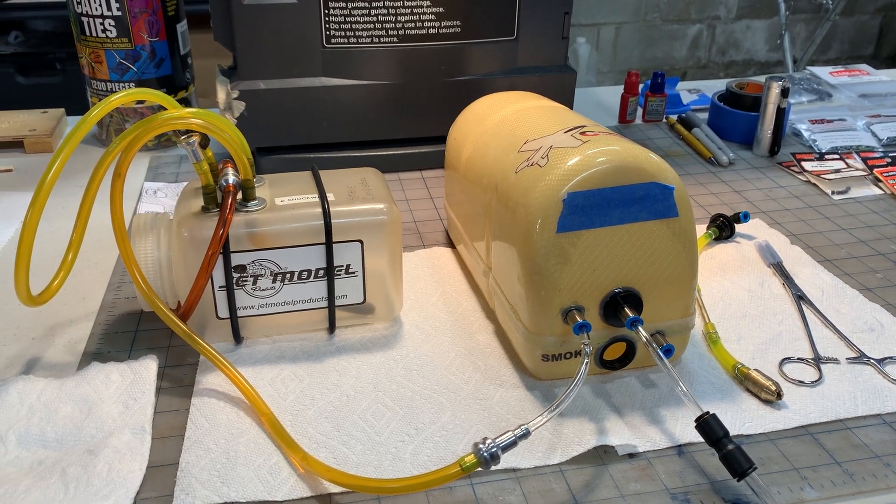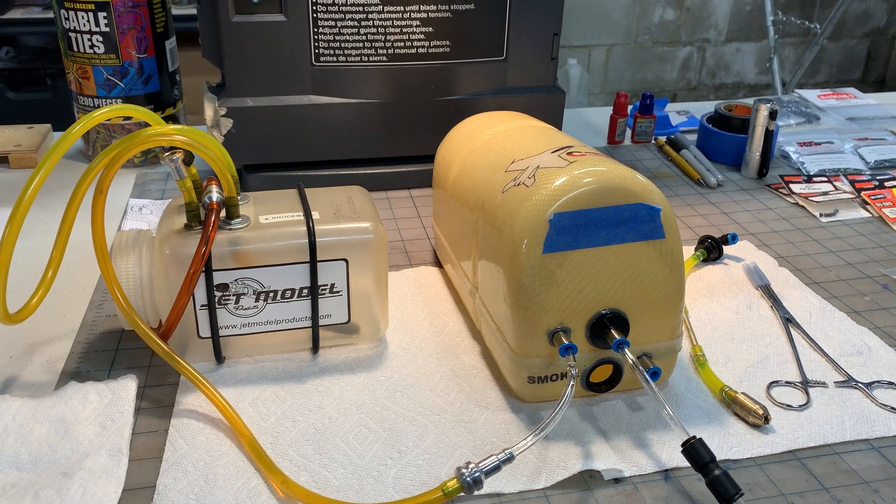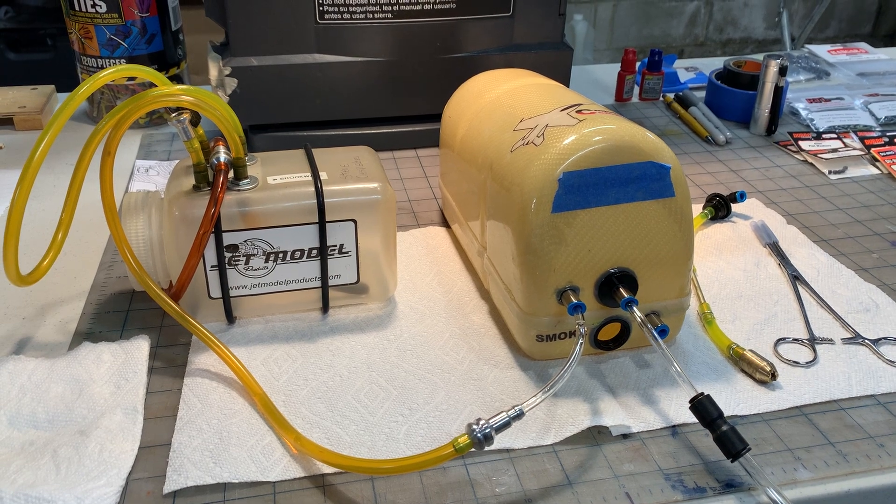Hey guys, quick video here to capture a bench test of this CMJETS tank. I thought it might be easier than trying to articulate all this on RCU.